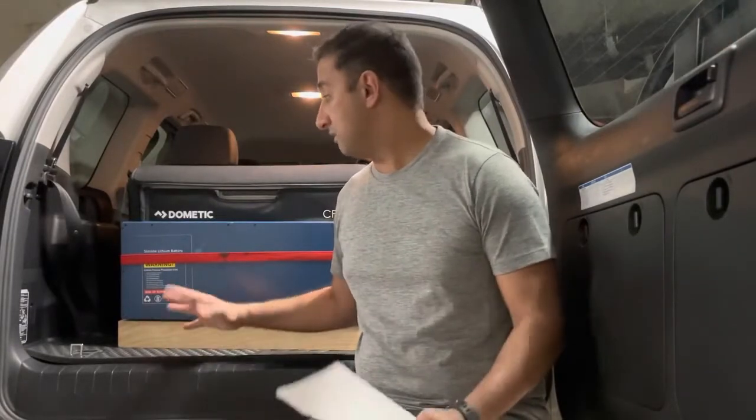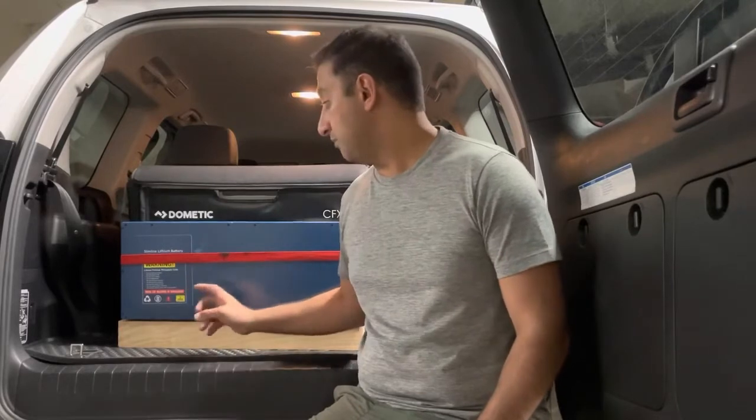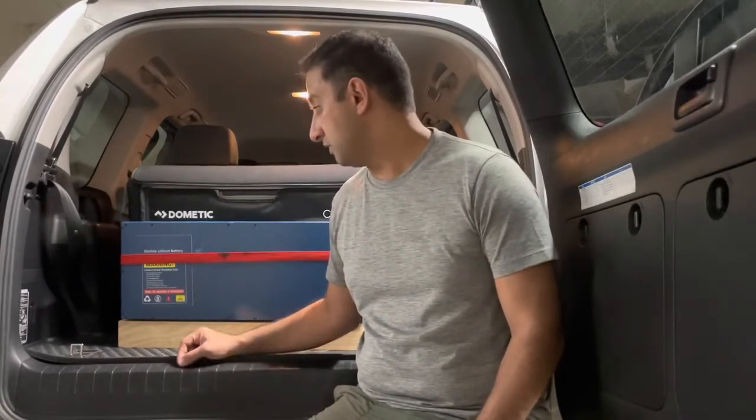I also wanted some additional power inside the car for different things to run off. There were quite a few different options in the market, and I ended up going with Bentech's product, which is this slimline lithium battery. There are a few quite different options around these batteries.